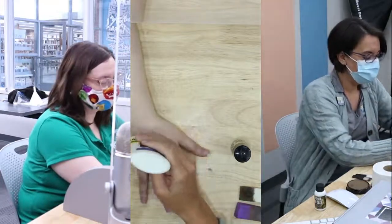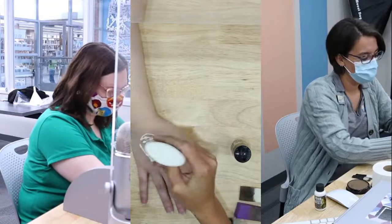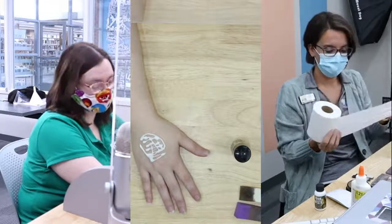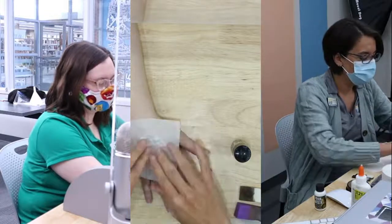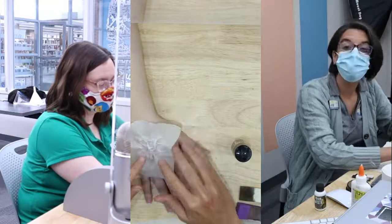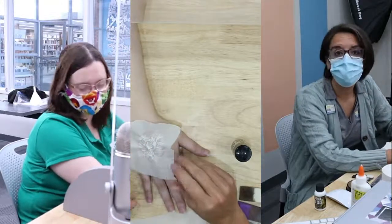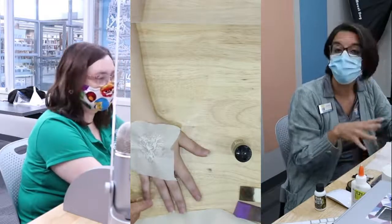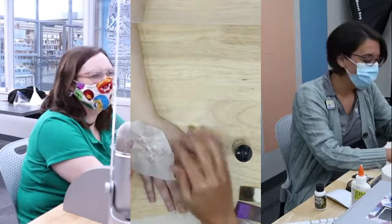We're just going to put some glue all over Miss Jessica's hand. It tickles — and it's a little cold. Then we're going to take the toilet paper, take off a few squares, and start putting it on here to move the glue around a little bit and to create our base. As we go through this, you're going to learn that I know nothing about costume stuff or makeup in general, but I have fun with it and I think you can have fun with it too.